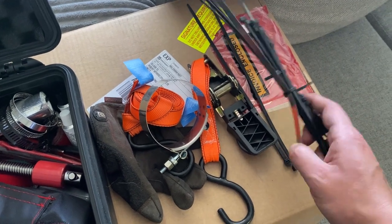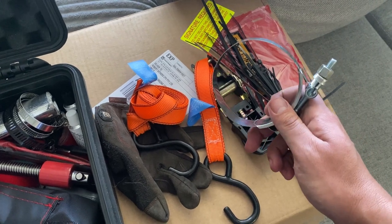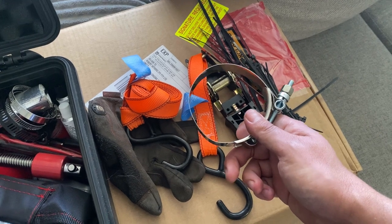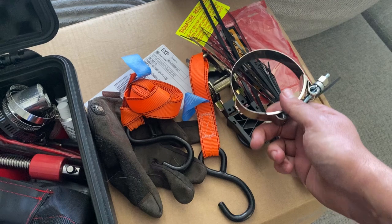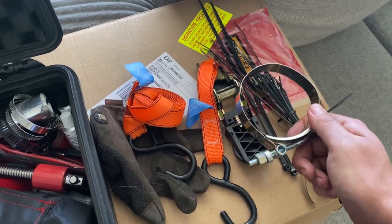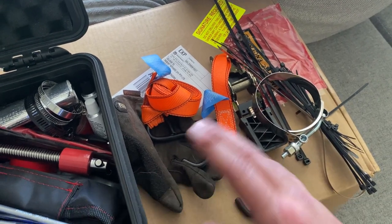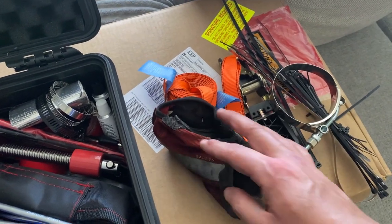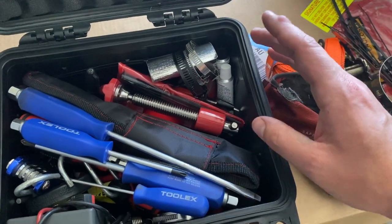We've got the obligatory zip ties, some stainless steel zip ties, and a variety of different hose clamps. I had a radiator hose blow and managed to tape it and use some hose clamps to reinforce it — that got me out of trouble. In fact I ran four sessions of Bathurst on an MX-5 doing that. A ratchet strap is always useful — I find them invaluable. One or two decent gloves in case you need to deal with something hot.